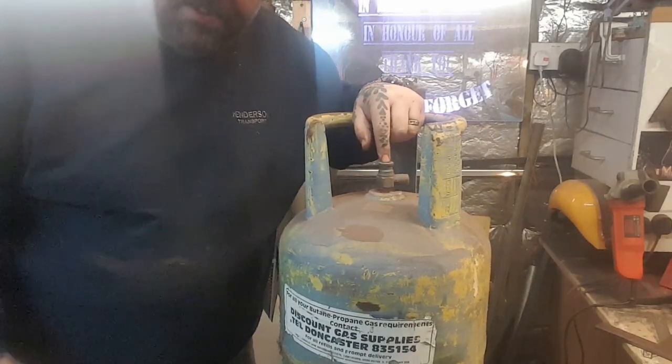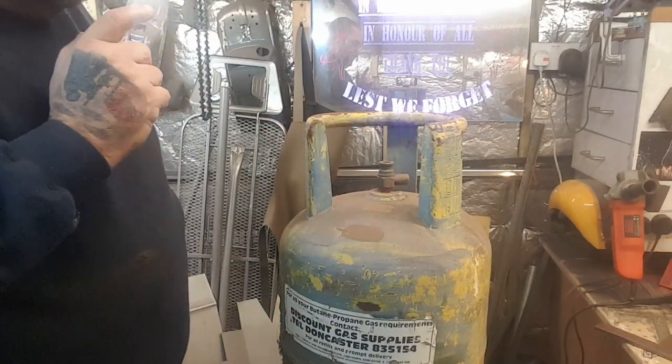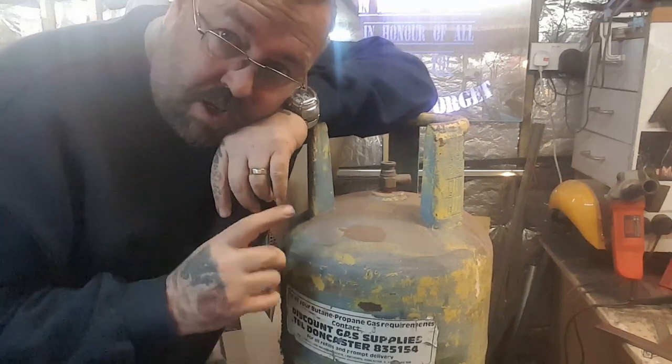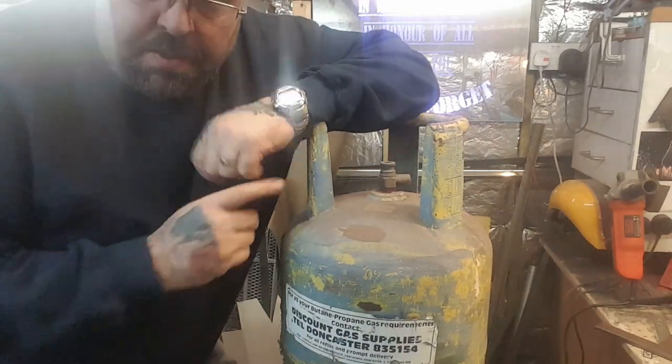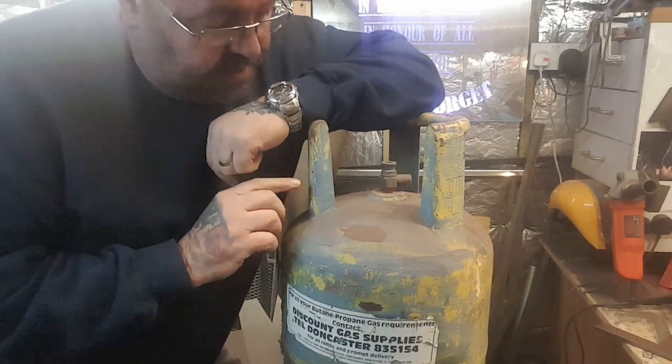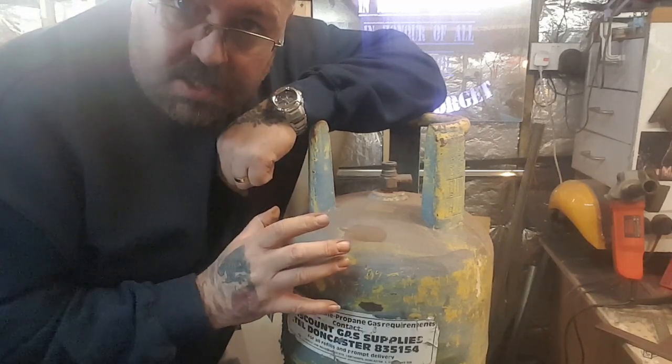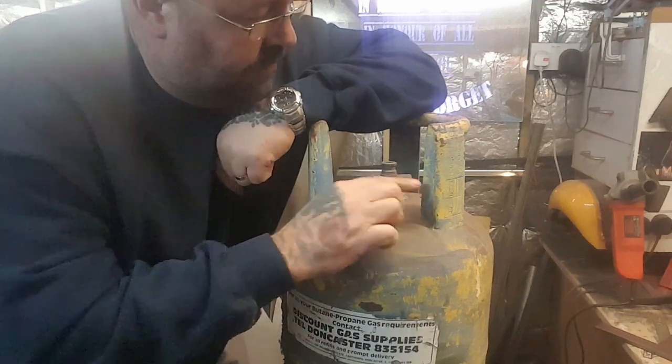The goal is to get that valve out so I can fill it with water and purge it. I've found them really difficult to get out - I've had quite a lot of trouble trying all sorts. First thing I'm going to do is cut off this top, with the full intention of not cutting into the tank, because obviously that's the idea of purging it before you cut into it.